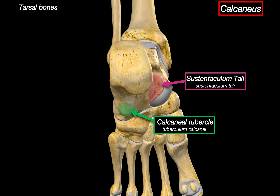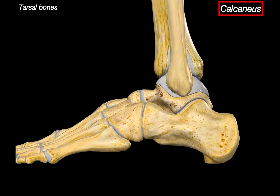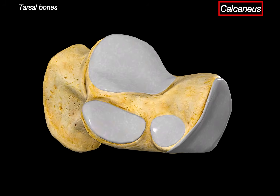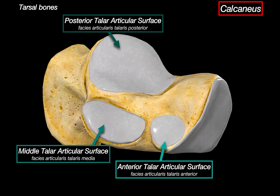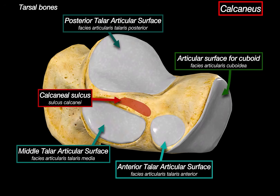The calcaneal tubercle sits inferiorly, providing attachment to the long plantar ligament and helping support the lateral arch of the foot. On the lateral view, we can also see the fibular trochlea, which acts like a pulley, guiding the tendons of fibularis longus and brevis around the lateral side of the foot. Rotating to the superior medial view, we can see the anterior talar articular surface, the middle talar articular surface, and the posterior talar articular surface — the largest one forming most of the subtalar joint. There is also the articular surface of the cuboid, and the calcaneal sulcus, which together with the sulcus tali forms the sinus tarsi, to be covered when we discuss the joints.